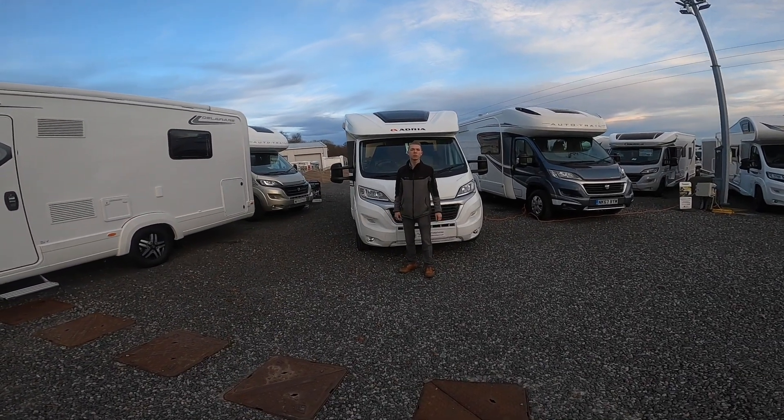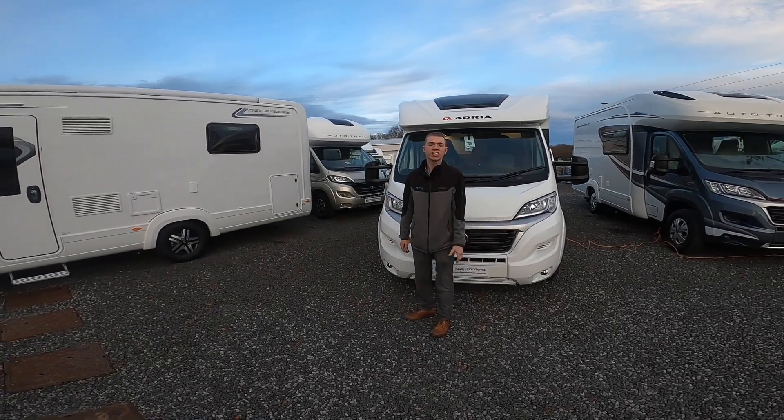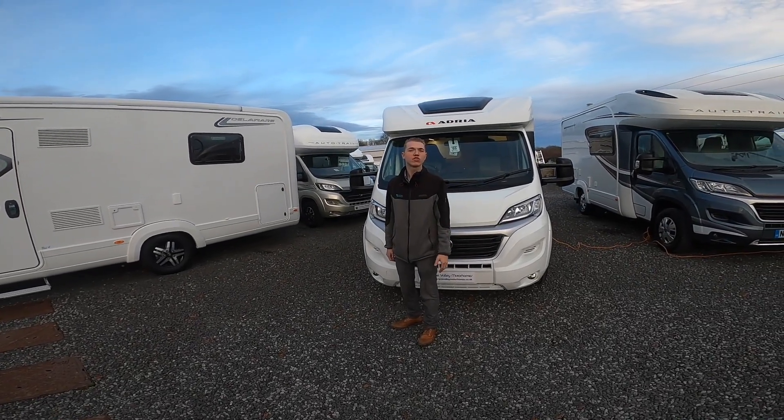Hi, I'm Colin from Cairn Valley Motorhomes and today's walkover is going to be an Adria Matrix 520ST.